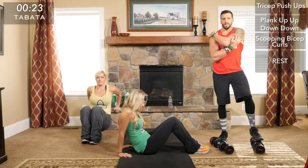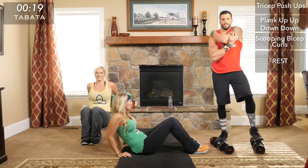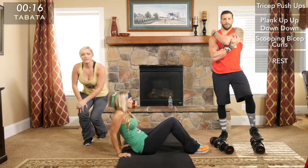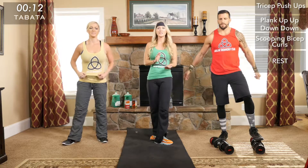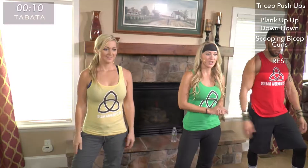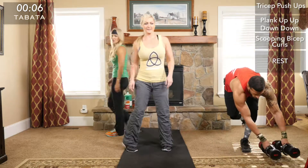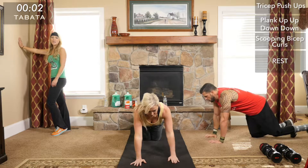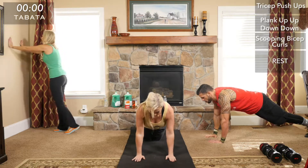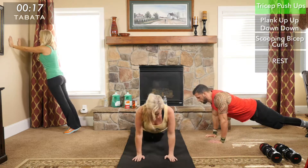We're doing a few light dips on the ground to warm up — almost ready. Grab some water and your weights. We're starting in three, two, one — tricep push-ups!